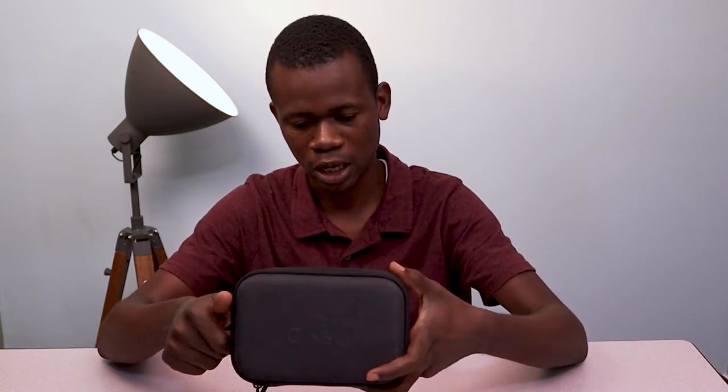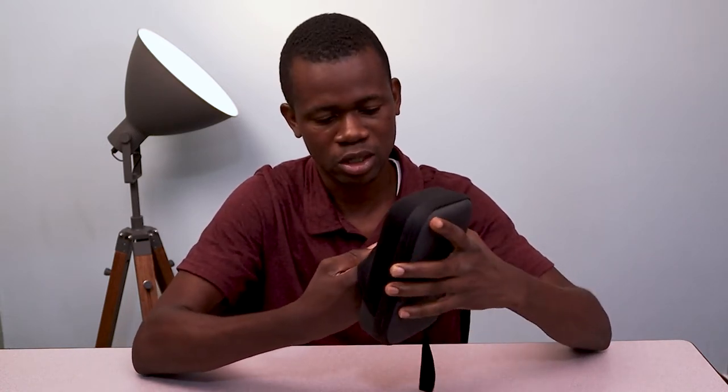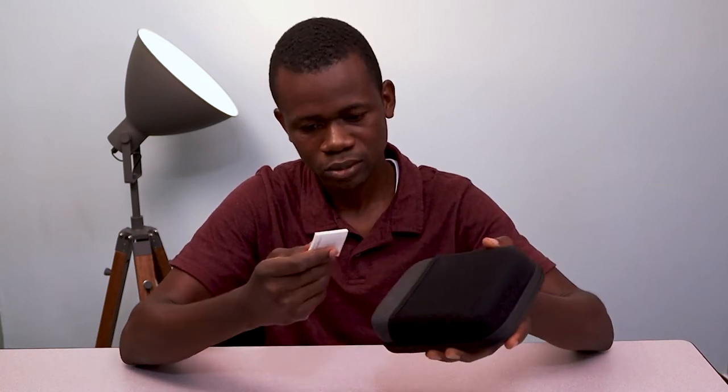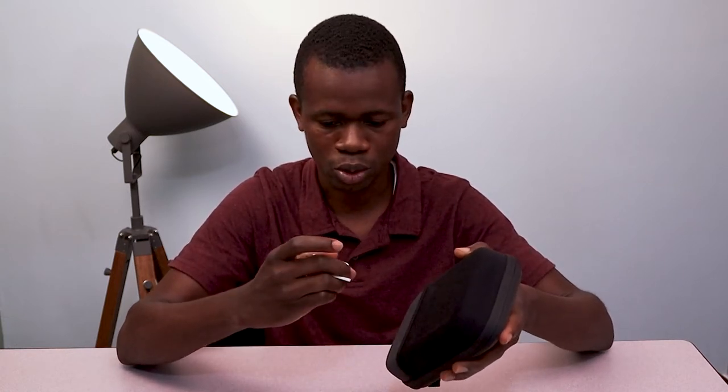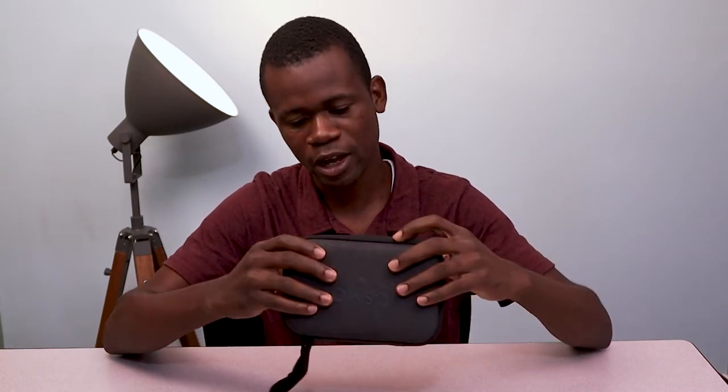It looks very clean, I must say, and it seems to even have some side pockets here that you can fit other things into. So this contains the manual. Let me see what this is — yeah, sort of a manual in here. Let me just go ahead and open this up.